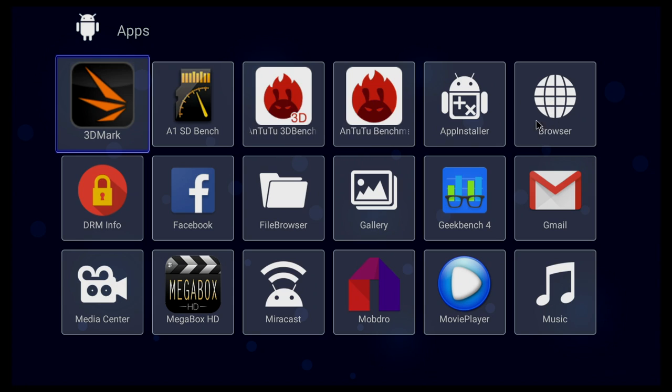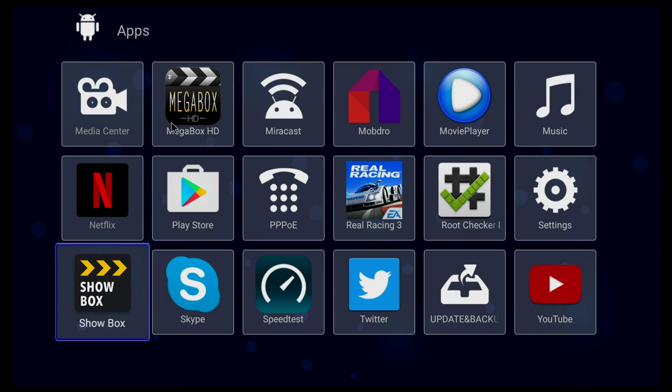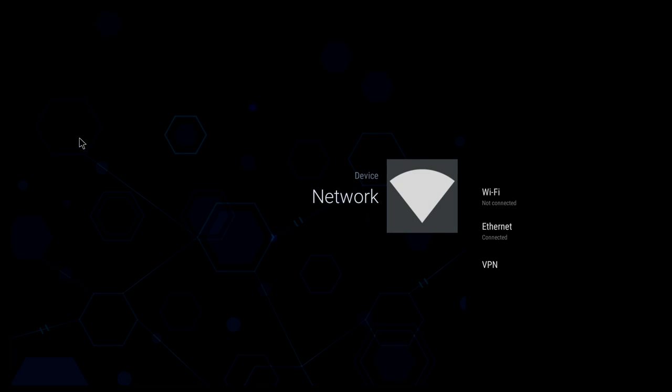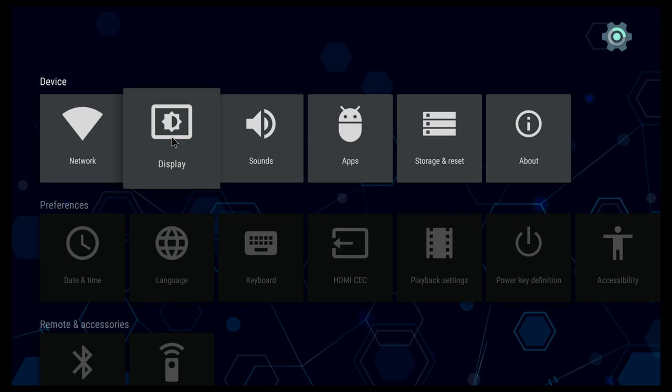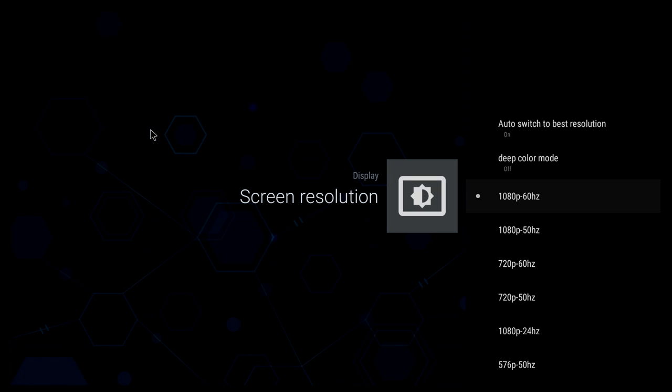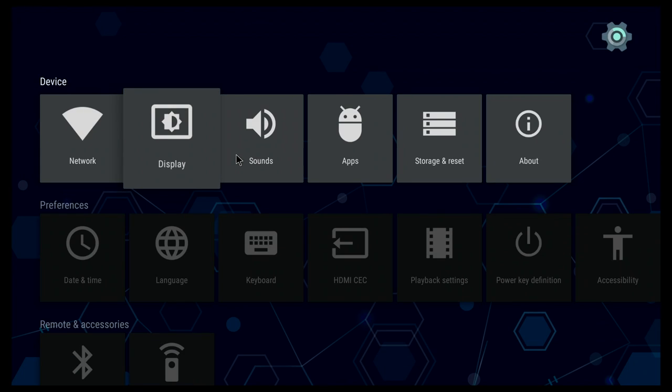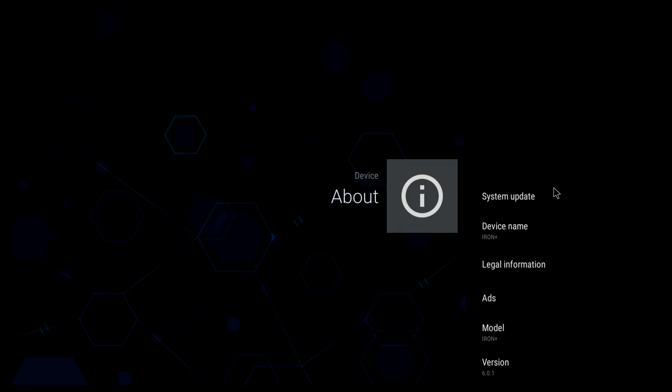For pre-installed apps, we get an app installer, a browser, Facebook, a file browser, a gallery browser, Mega Box HD (which doesn't actually work), Mobdro, Netflix, a media player, and the YouTube app. The settings app looks identical to other Android TV boxes. Under Network you can connect via Wi-Fi or cable. Under Display you can change the screen resolution — in my case it's 1080p — and adjust the screen position. Under Sounds you can change the audio output depending on your setup.